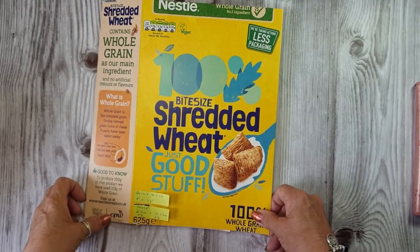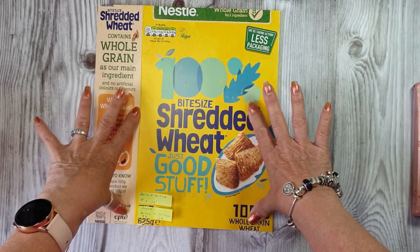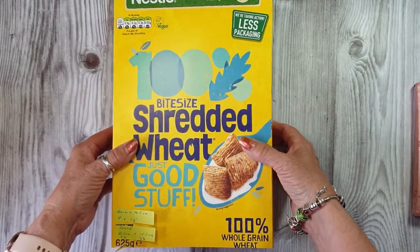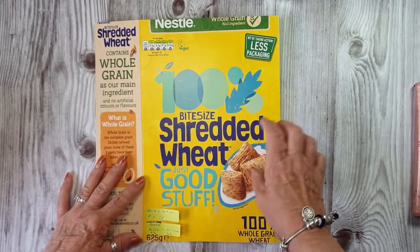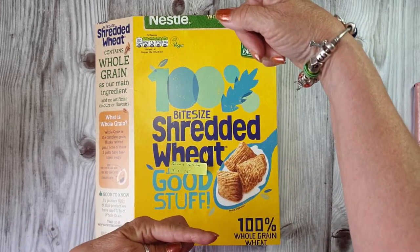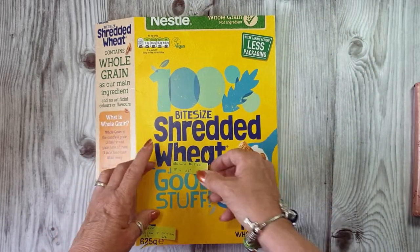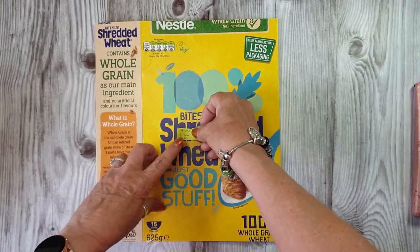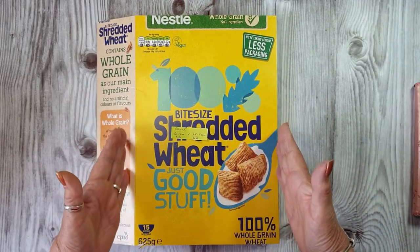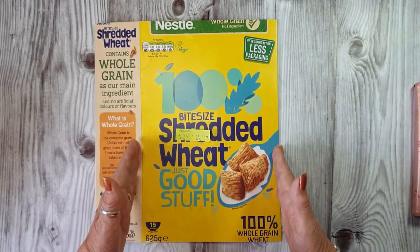Hi everyone, Jules here from Jules Designs and JT Creations. What we're doing today is making a journal cover out of a cereal box. I'm making the cover for my Tulips from Amsterdam journal. The actual journal is 20 centimeters by 14 and a half centimeters, or 8 inches by 5 and three quarters. So what I need my cover to be is 21 and a half centimeters by 15 and a half centimeters, or in inches 8 and a quarter by 6 and a quarter.